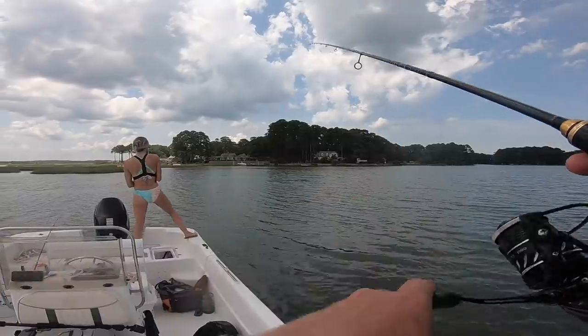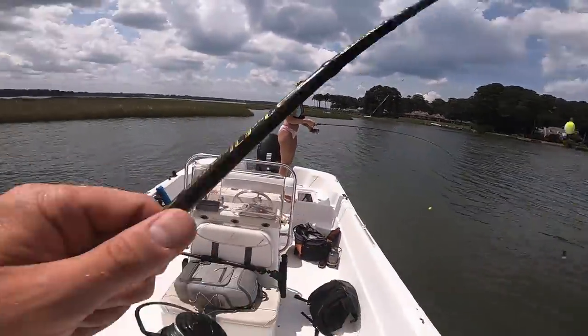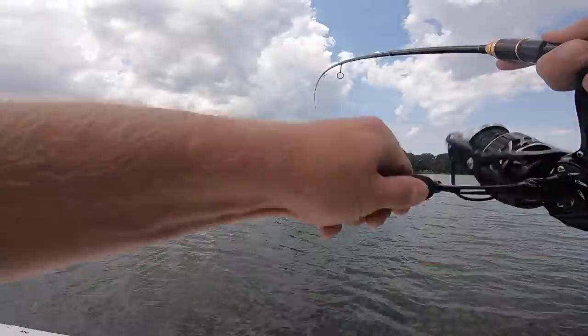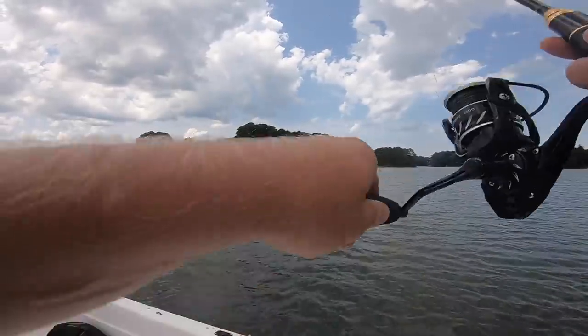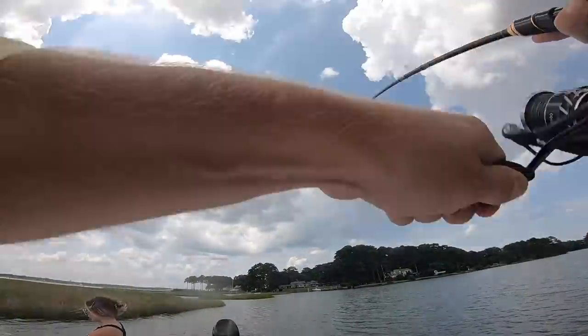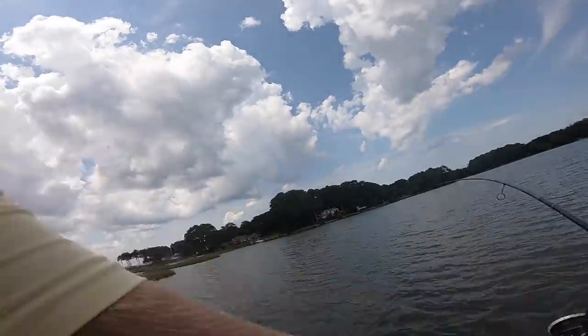That's a good one — we can land them in the grass! We are doubled up — Christy's is way bigger, mine's just a little one. Oh, that's a trout — yeah, nice trout — he just popped off. There's one — look at that! Oh my gosh, he broke off. There he is — this is insane. Get the anchor! These are some quality redfish.